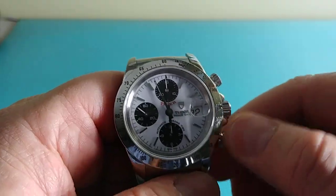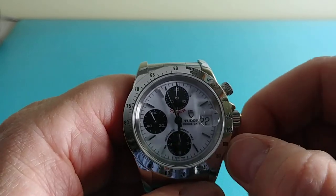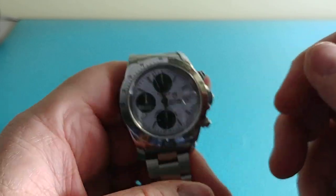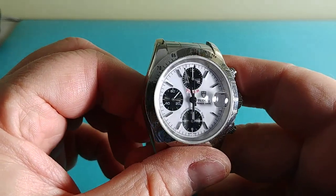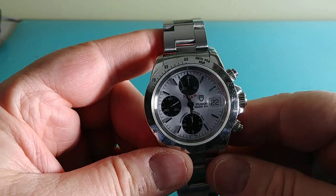The tachymeter bezel is for calculating different units. Hit stop — there's the reset, flyback reset, very standard. If you've had a watch with this caliber you know how it functions. Breitling, Omega, and others were using this movement in a lot of their models — I think it was a perfect choice. It's a workhorse, easy-to-service movement.